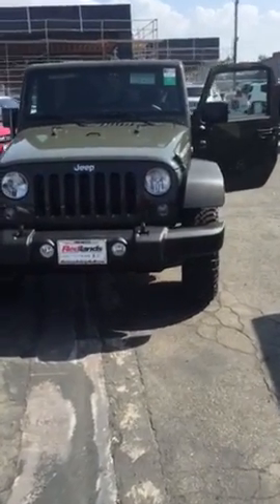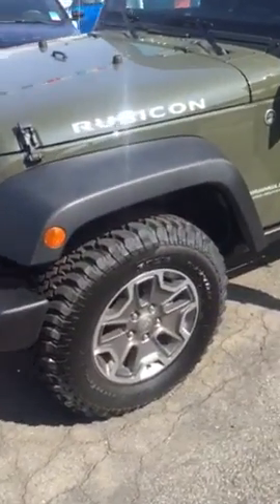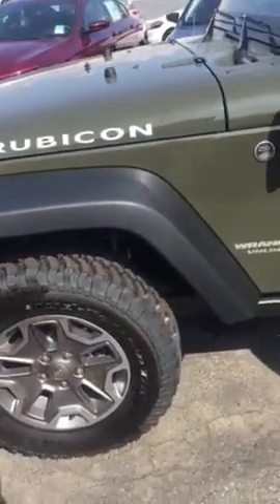Hey Matt, this is Fidel over at the Redlands Auto Plaza. I'm showing you your Jeep Wrangler Rubicon that you were looking for. This has the aggressive tires that come with the Rubicon standard — a little bit bigger than the normal ones, all terrain.